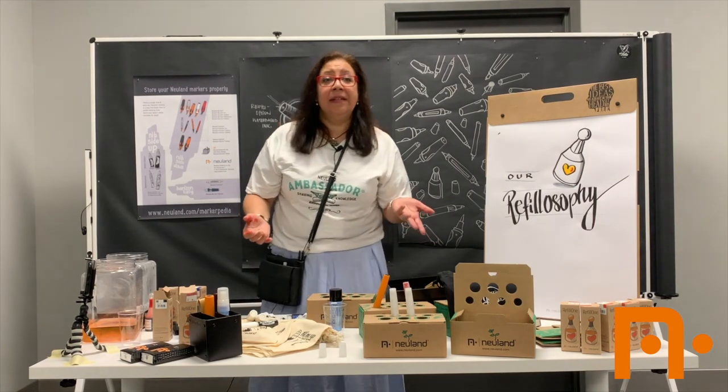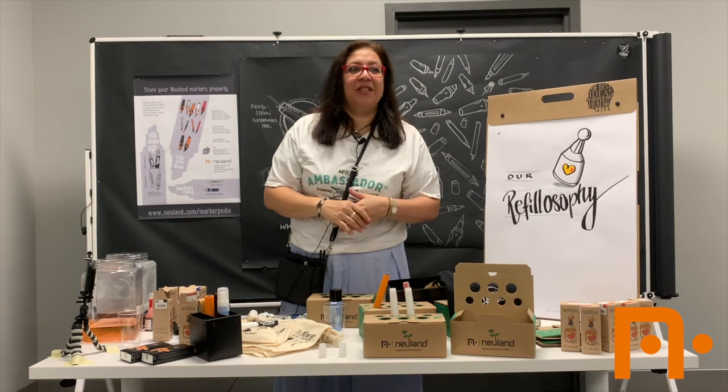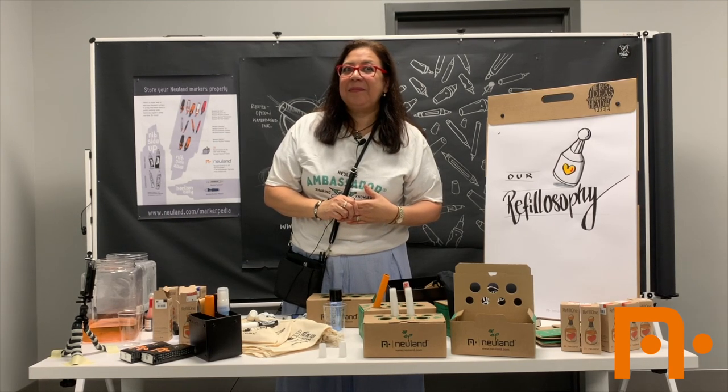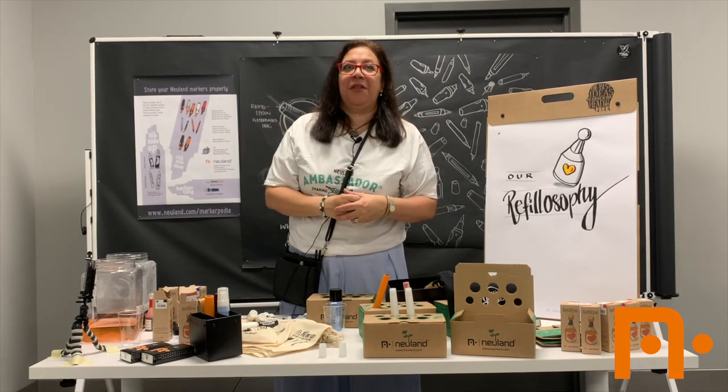Cleaning, refilling, and storage — I think that was the proposal for today's session. Do you have any other questions? The kit that you have is good to go. You can take it with you.